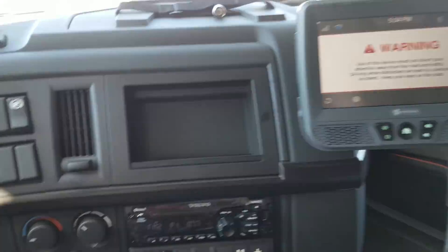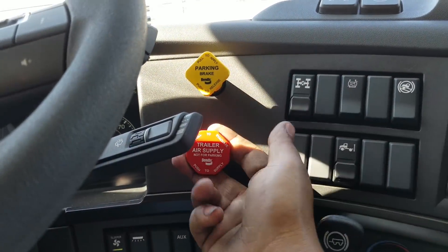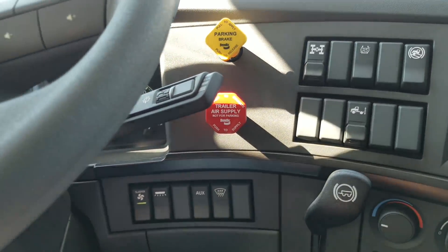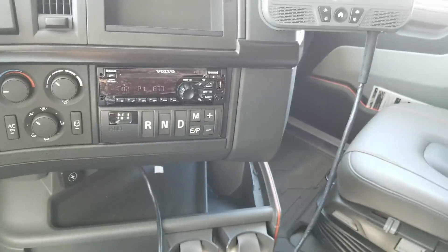I don't know why. You can request to have it or request not to have it. I also love how Volvo has the brake and trailer brake hand valve — not the hand valve, but the knobs — in the same spot where they've always had them. I hate how some trucks have their brakes all the way over there.